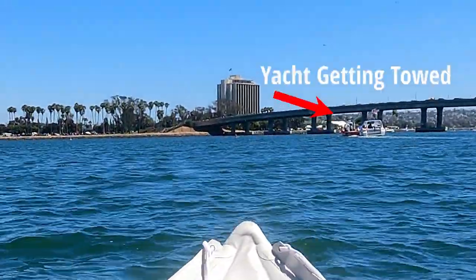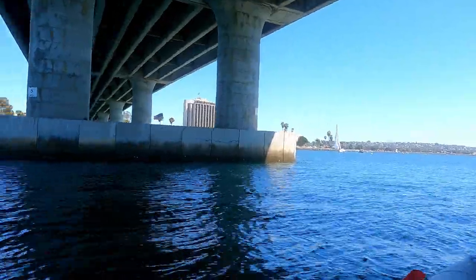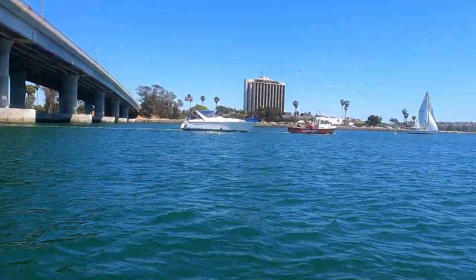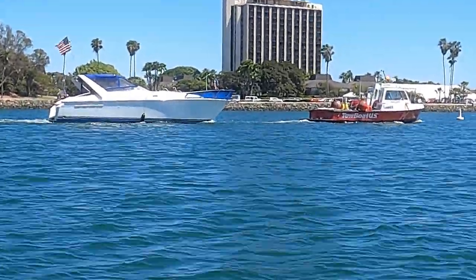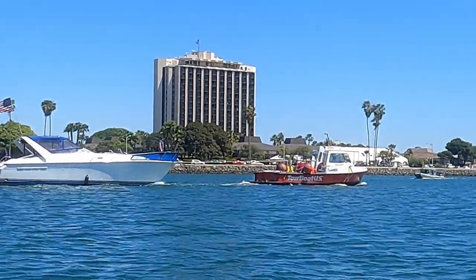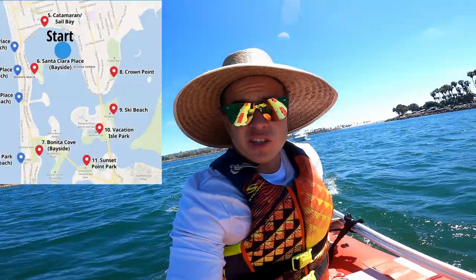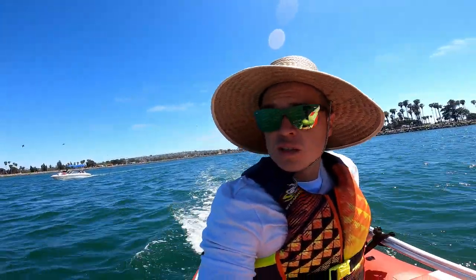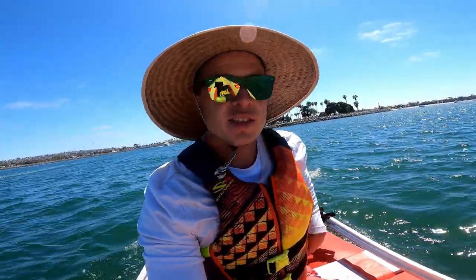That might have been half throttle there. Going under the bridge — looks like this other boat is not having a good day, it's getting towed back. That thing is a huge vessel. It turns out I was going completely in the wrong direction — we're going back toward Ski Bay, which is no good. And we're pretty low on gas, so I'm a bit sketched out. Hopefully we make it back.